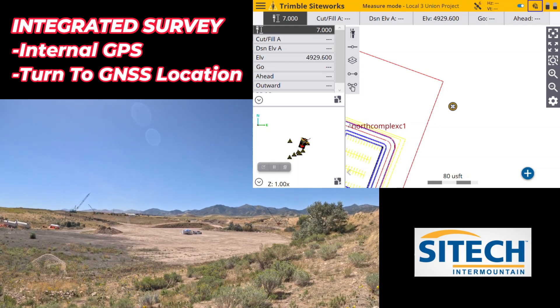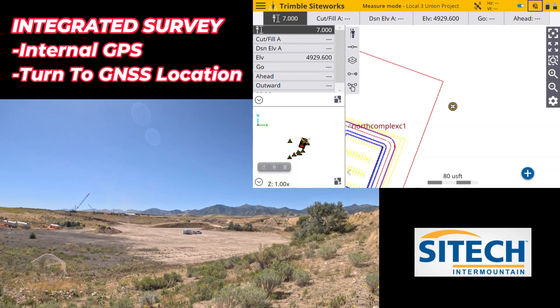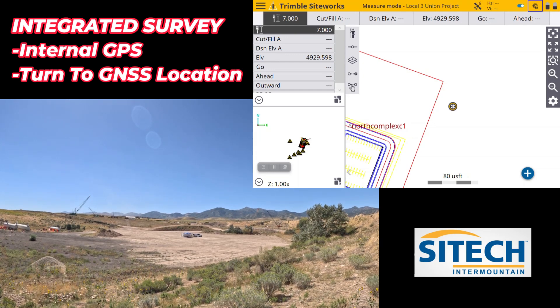Hopefully this helps, hopefully this makes sense, and hopefully you guys can download version 1.7 and actually try this out — it's very handy, very helpful, pretty neat. Thank you for watching this video from SiteTech Intermountain on SPS 930 total station training.